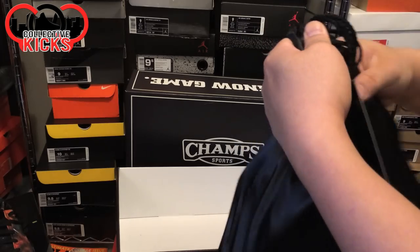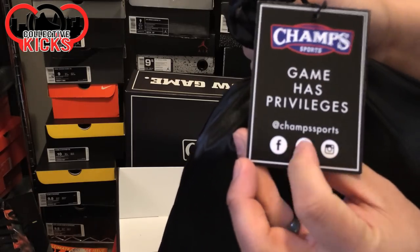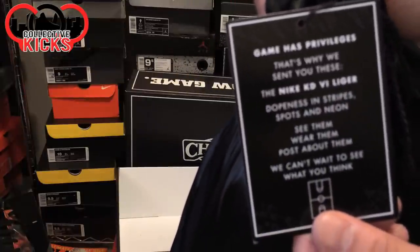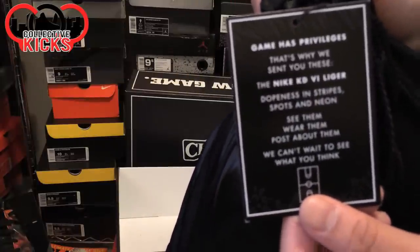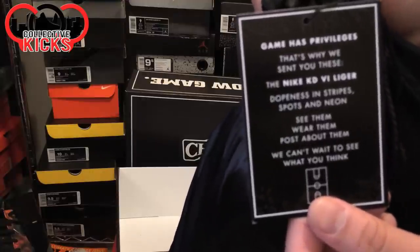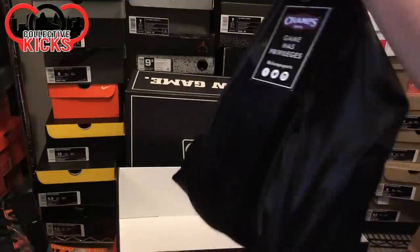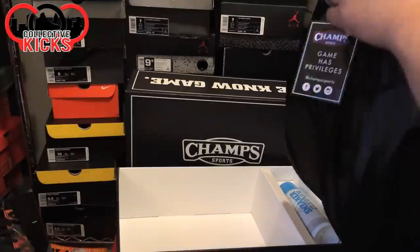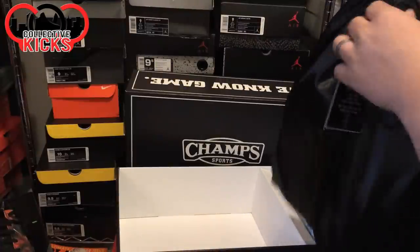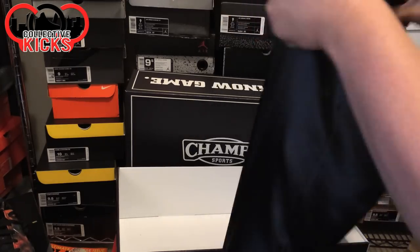I'm sure you guys already know what this is. It says 'The Game Has Privileges — Champ Sports.' And then right here you can see why we sent these to you — basically Nike KD6 Ligers. 'Dopeness in stripes and spots and neon.' We can't wait to see what you think of them. So we already kind of know what the Ligers look like. I'm gonna try to figure out how to open this baggie — this is a complicated knot, must be a military knot.